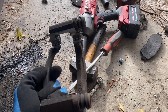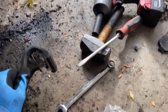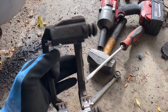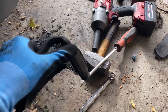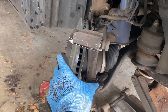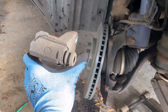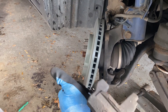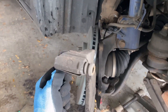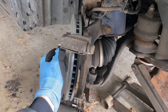Not a bad idea to take the caliper bracket and tap it on the ground to get any loose debris or rust out of the slide pin holes. Now we're ready to install the caliper bracket — it's going to go over the rotor like that. You can see the mating surfaces here, so it goes on this side of the spindle, and this has the threads so the bolt threads into that.